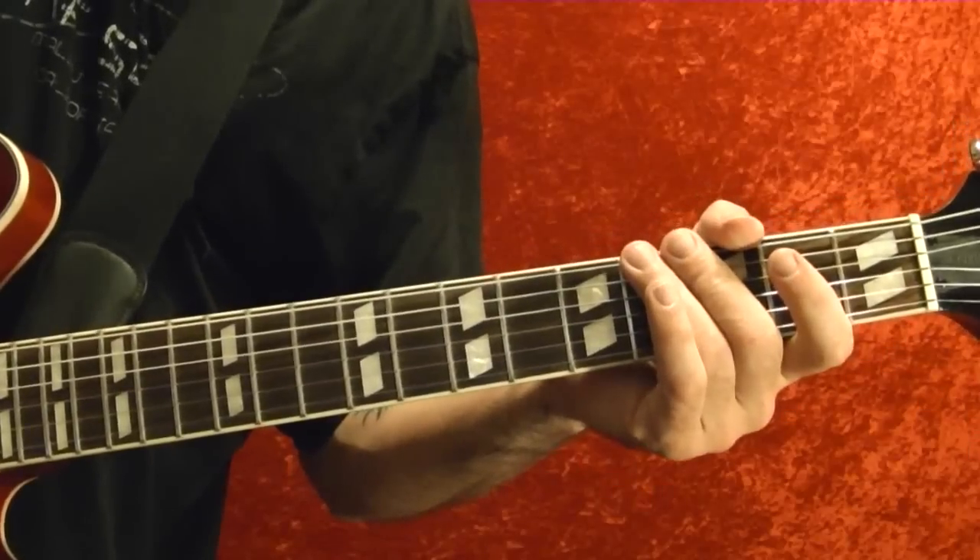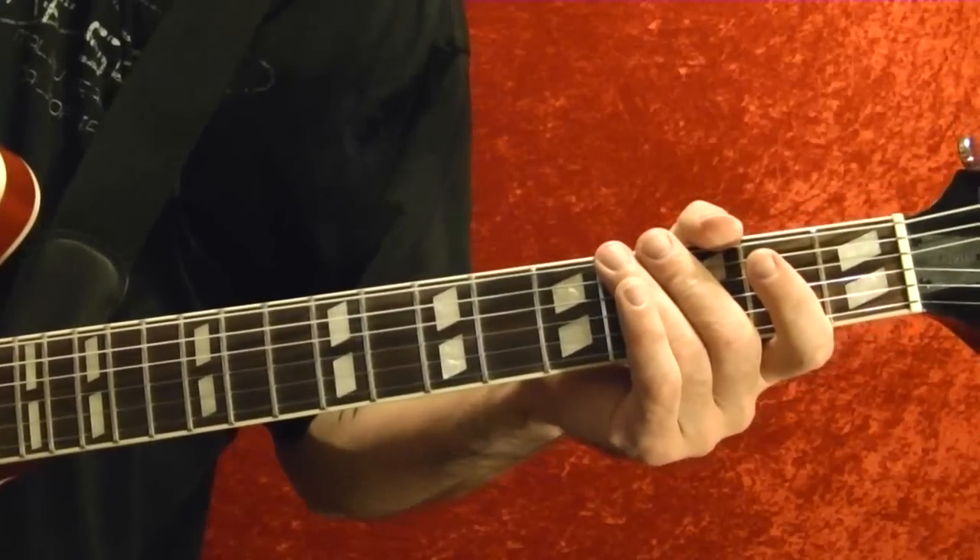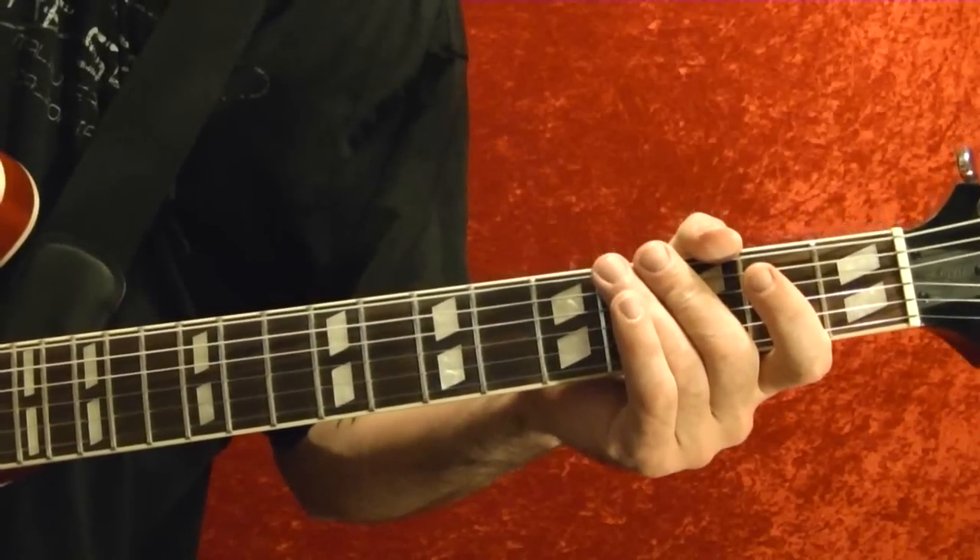And those are the main parts of Helter Skelter. I hope this guitar lesson has been helpful, and thanks for watching.